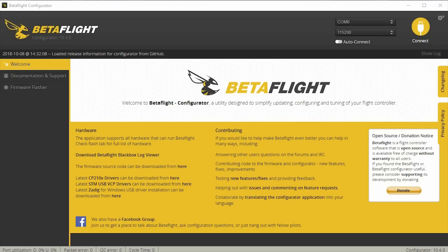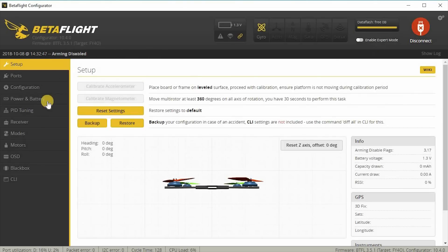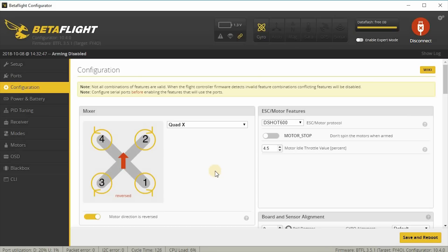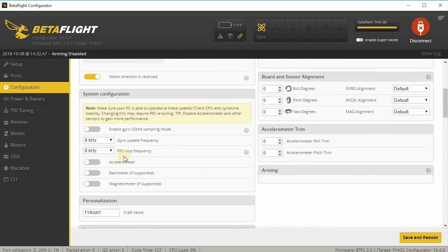Before the flight demo, a few more things I changed in Betaflight that aren't strictly PID-related but that you'll need to duplicate. Under Configuration, I have props reversed — that's optional. My PID loop is set to 8K/8K; I think the default is 8K/2K. I also have the accelerometer off.